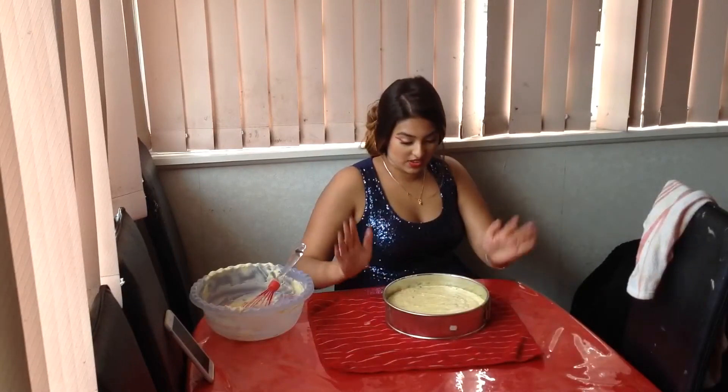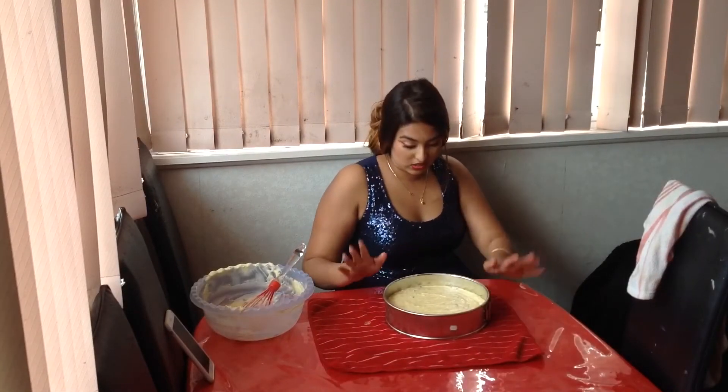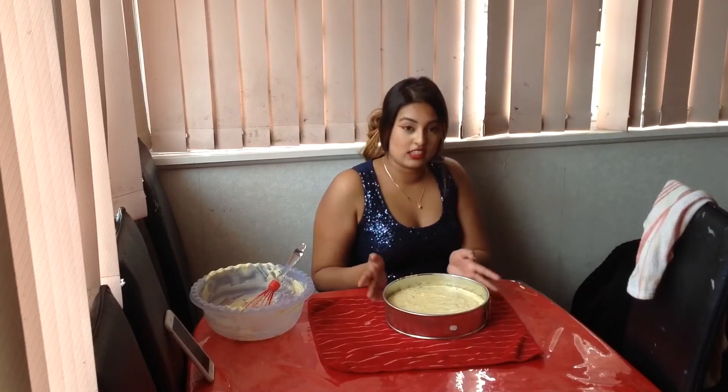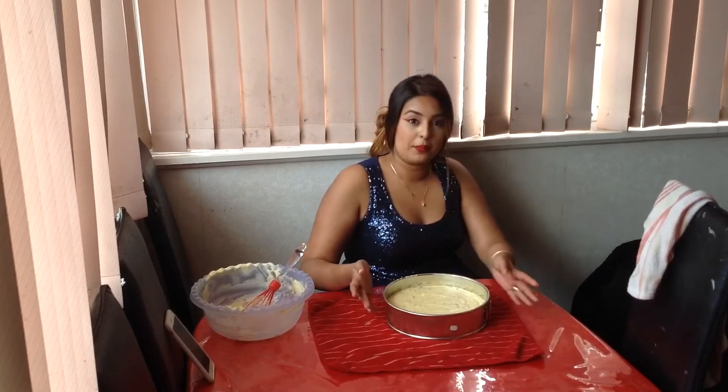So now you've smoothed the top out and it looks all pretty. It's ready to go in the fridge overnight. And then tomorrow you can open it up and then put it on a plate. So I'll see you tomorrow morning.